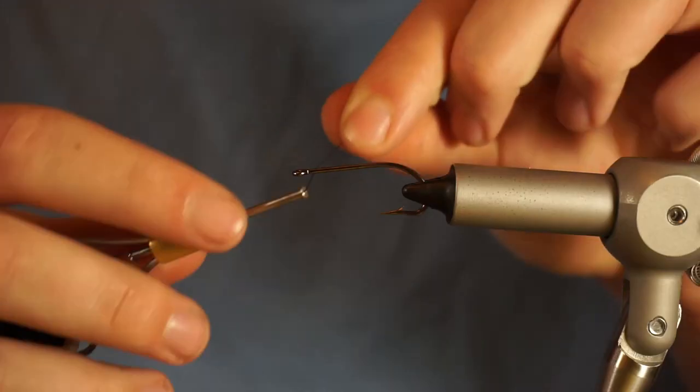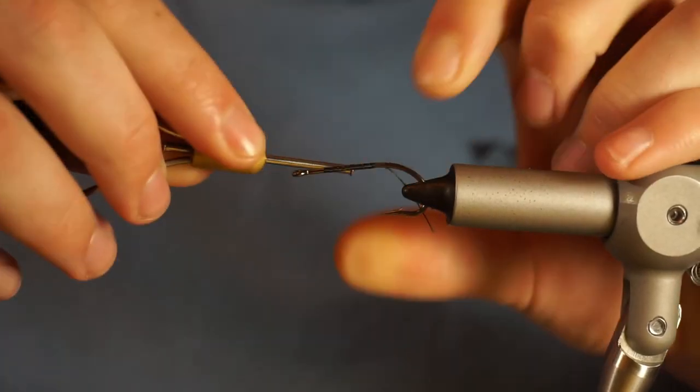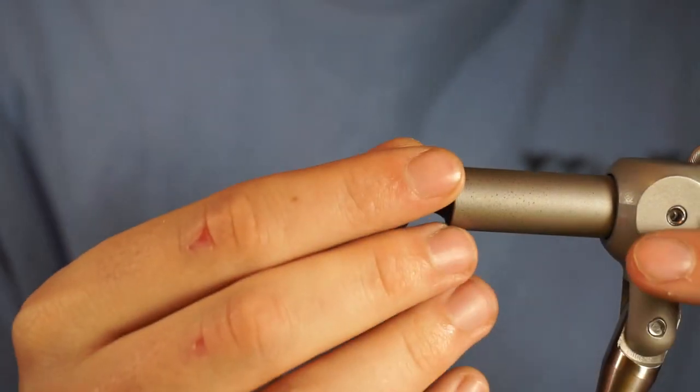Alright guys, I'm going to come under here with these bass hooks from Jay Stockner. It's the hook that I like, but you can use any hook that's similar.